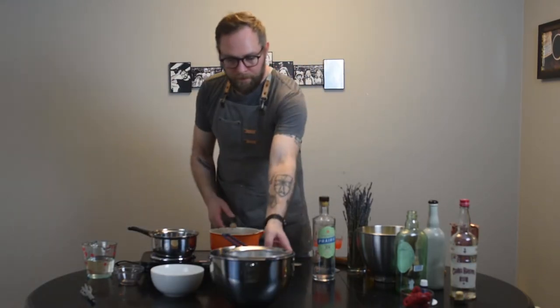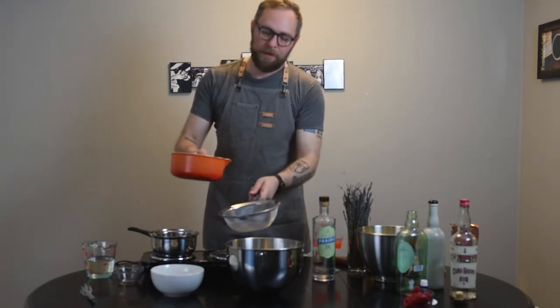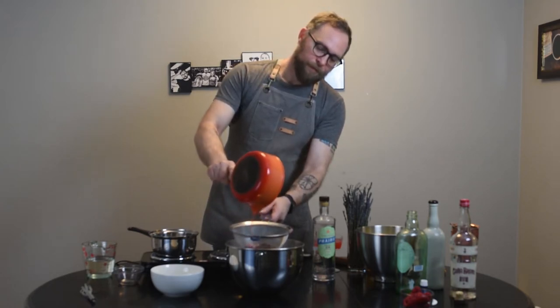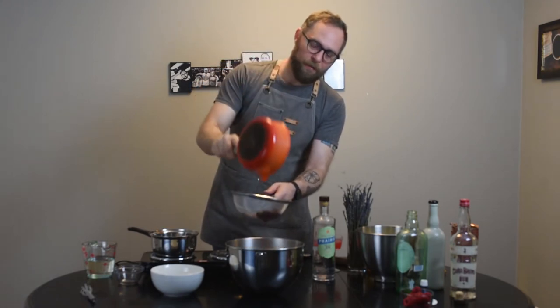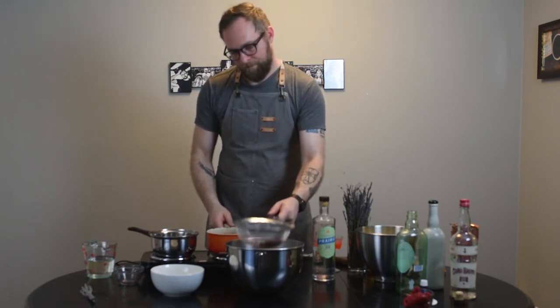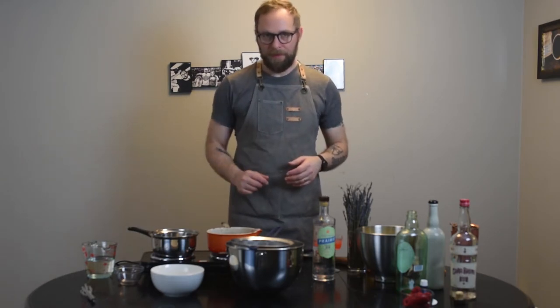All right, so our syrup is ready. We're going to go ahead and take it off the heat, and we're going to strain this before we put it in the drink because lavender buds are not fun to get caught in your teeth. It's a little bit hot, but not so hot we can't work with it. We're just going to let that strain for a little bit while we build the rest of the cocktail. So now we've got a syrup that incorporates three different things — we're adding a whole bunch of flavor with just one step.